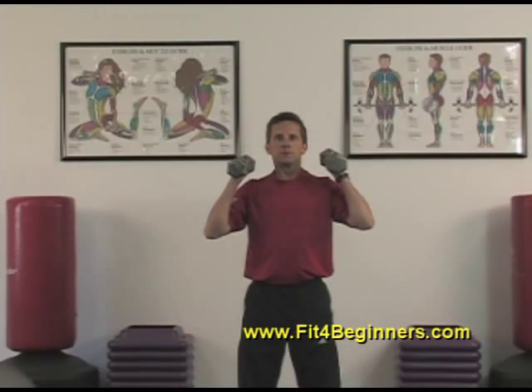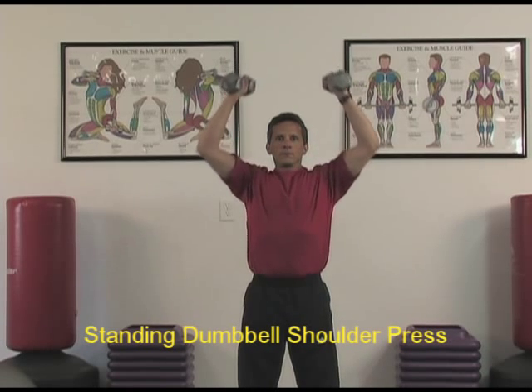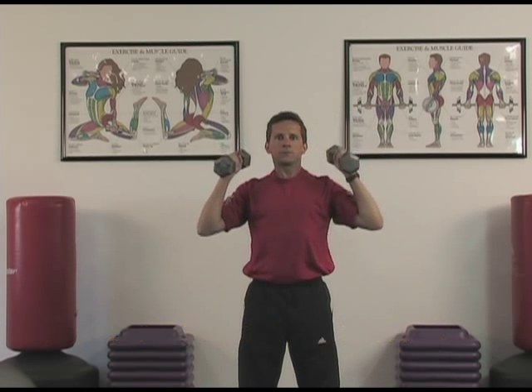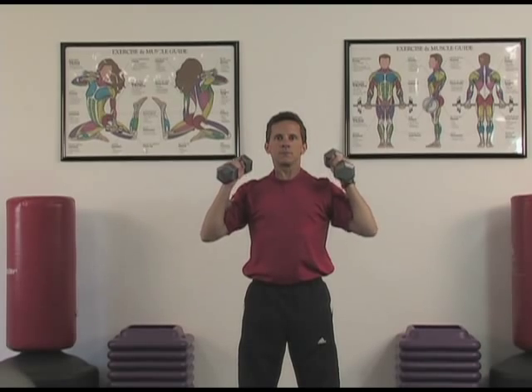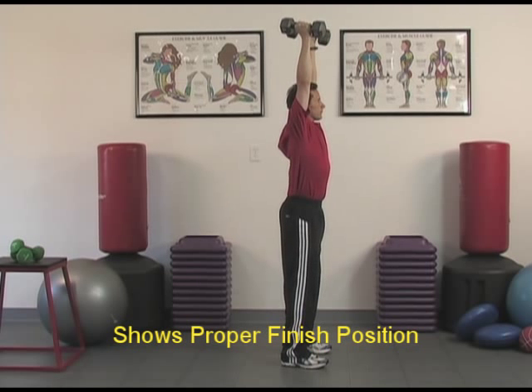You begin with a shoulder-width stance and the weights in the ready position with the palms facing each other. Start by tightening the abdominal muscles, then press the weights upward in a straight line. In the finished position, the dumbbell should be straight above your head and in line with your shoulders, hips, and feet.